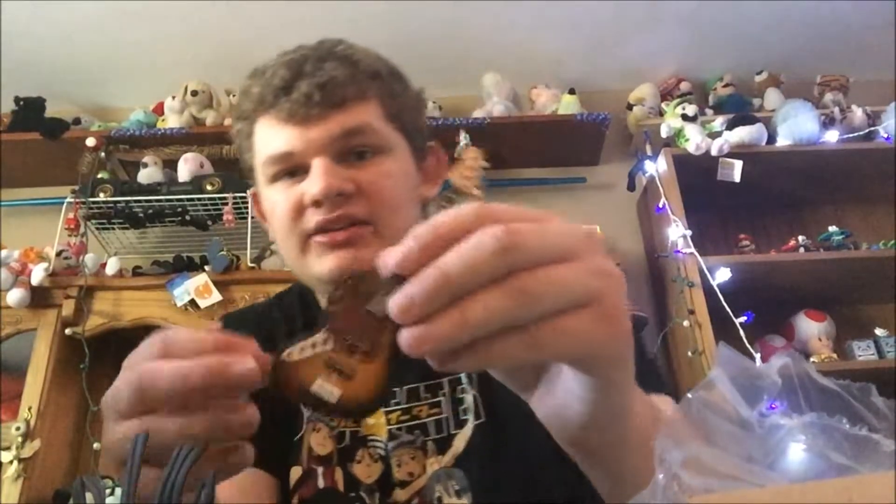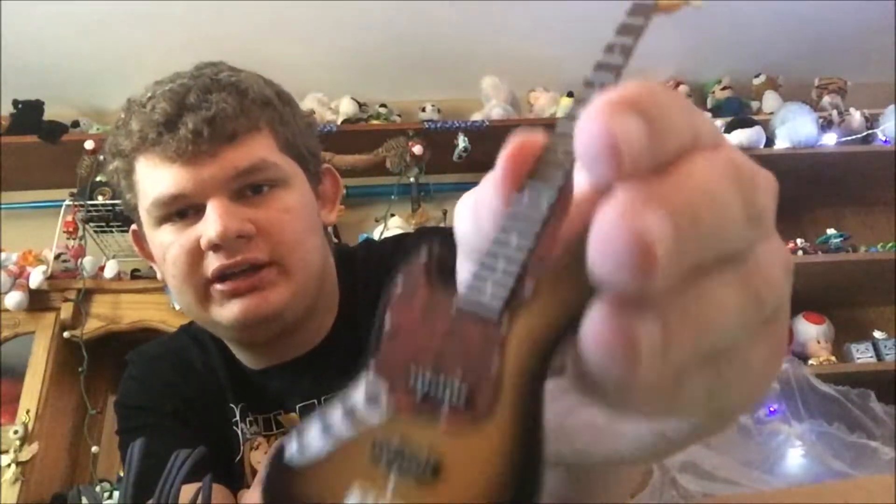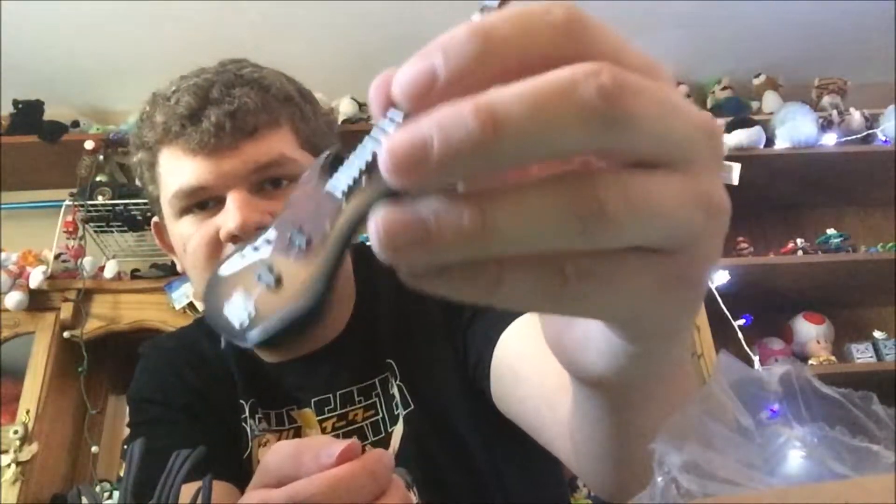You have the stand right there — that's pretty cool. You have the base, and this looks really, really good. Really shiny. I've never had a figure that had the base.